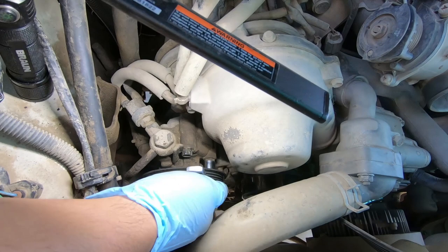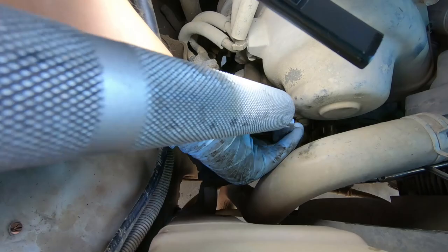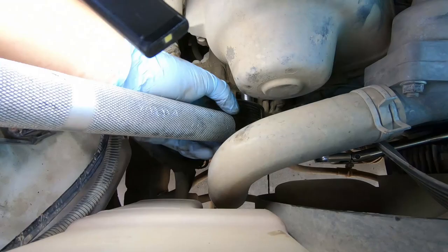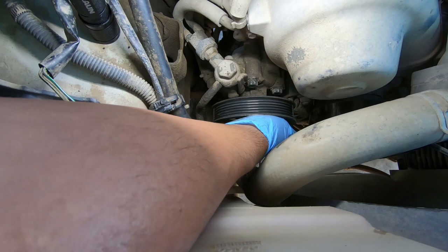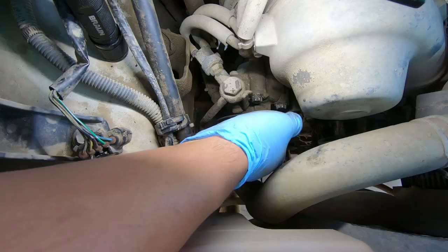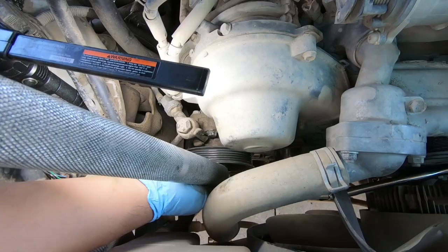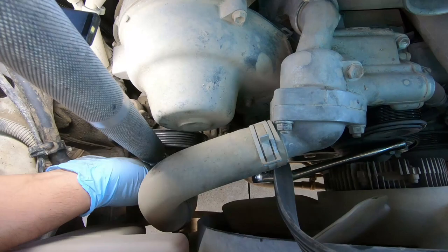And then the next one — it's right there, like the three o'clock position. Let's crack it loose. So those two are loose. Now there's one more on the bottom. I'm going to see if I can get it by feel or if I need to get underneath the car. I think that's it right there. Let's crack this guy loose.